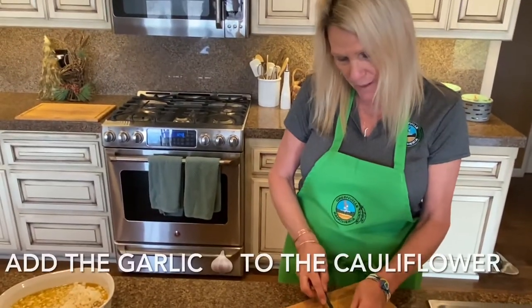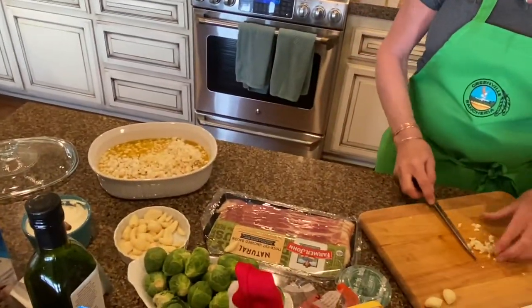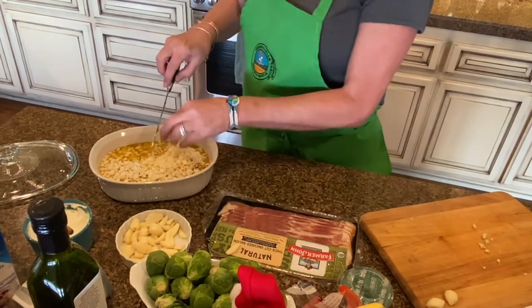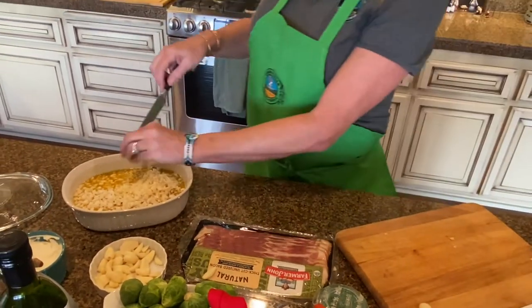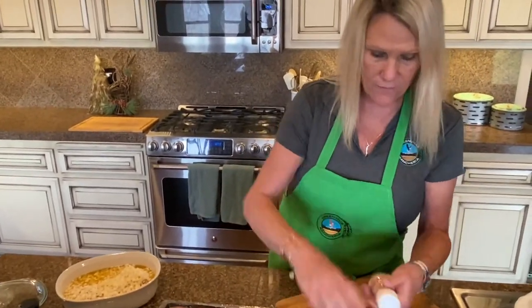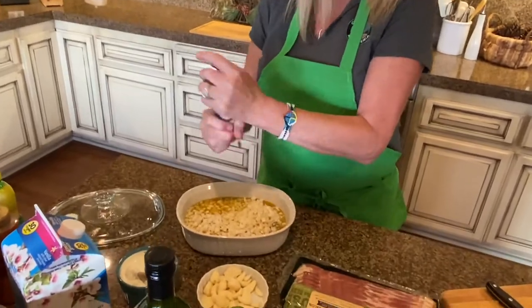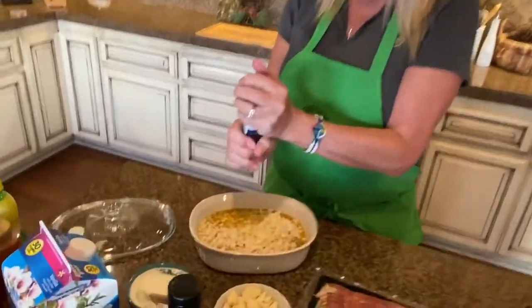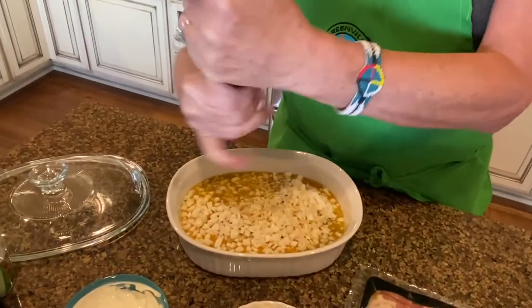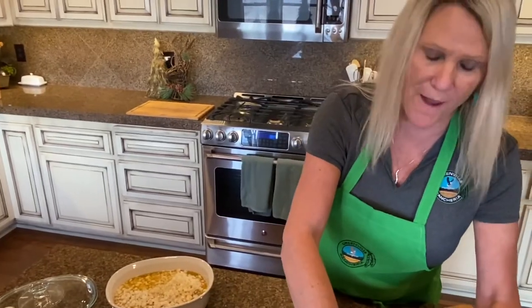Now we're going to put the garlic in with the cauliflower. It calls for a pinch of salt and pepper as well — we use Himalayan salt — so we'll add a little bit of that and some pepper. Then we're going to throw this in the microwave to soften the cauliflower up.